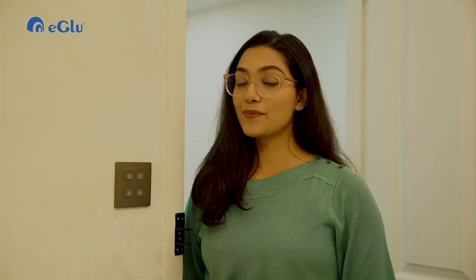It is quite usual for all of us that we forget to switch off all the lights, fans, and other appliances when we leave home in a hurry. This is where the Classmo scene controller switch comes in handy. With this device, we can control different appliances in a single touch. I'll show you how it looks.